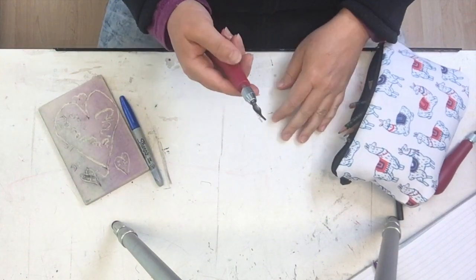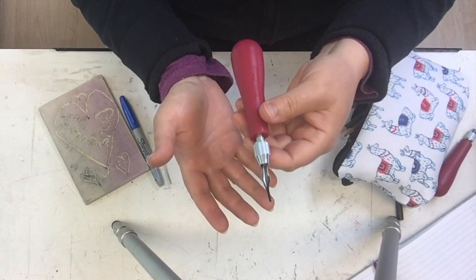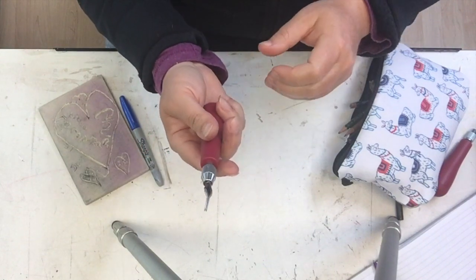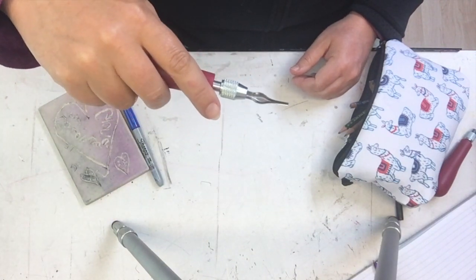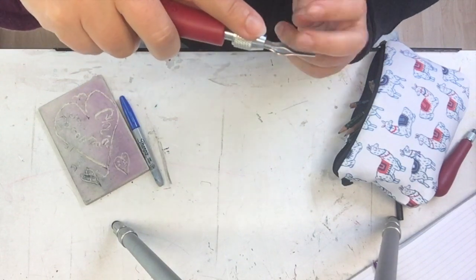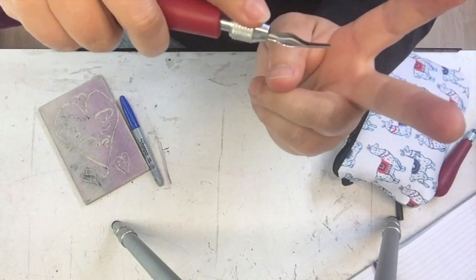Now this is how you want to hold your tool. Open your palm and then just lay the end of the handle in the middle of your palm, and then you can wrap your hand around it. Turn it over — when your finger is touching the tip, your little V should be like this. You want to be carving with the bottom of the V.